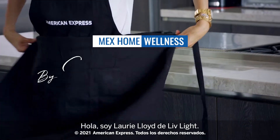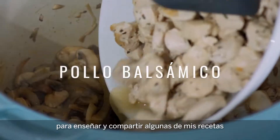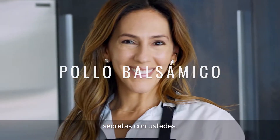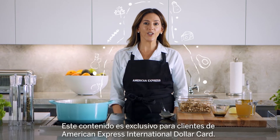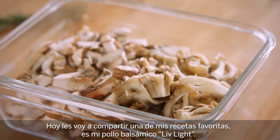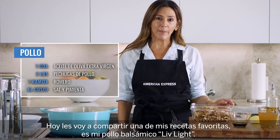Hi, I'm Laurie Lloyd from Live Light. I'm excited to welcome you into my home today to teach and share some of my recipe secrets with you. This content is exclusively for American Express International Dollar Card clients. Today I'm going to share one of my favorite recipes — it's my Live Light balsamic chicken.